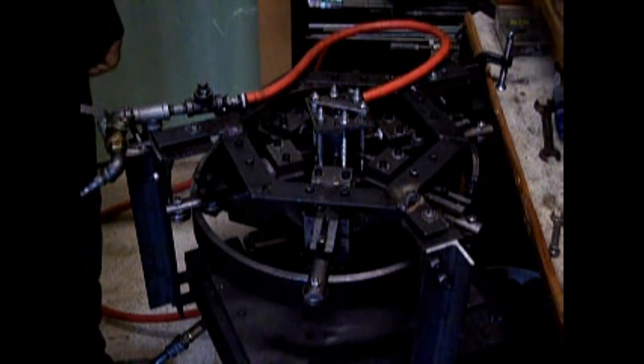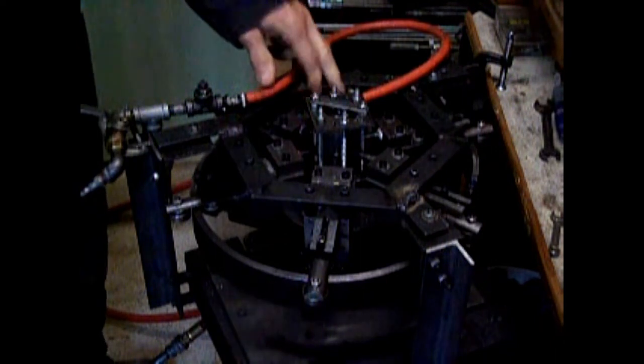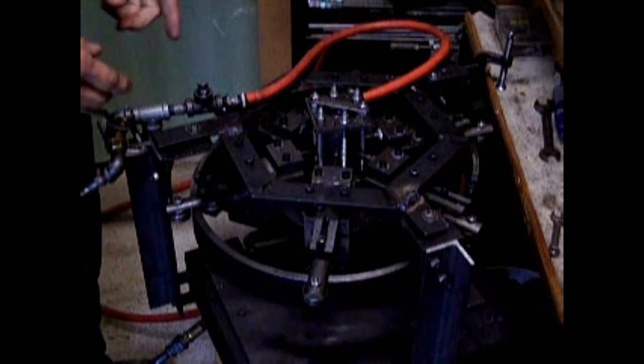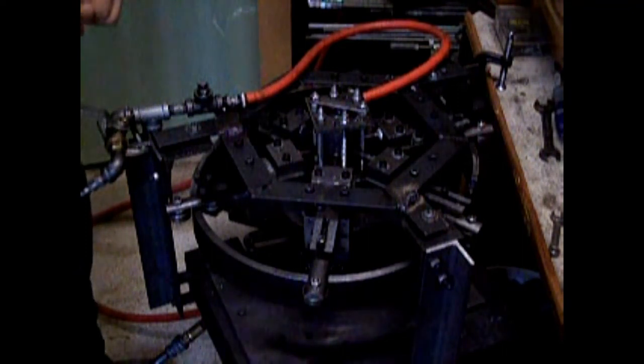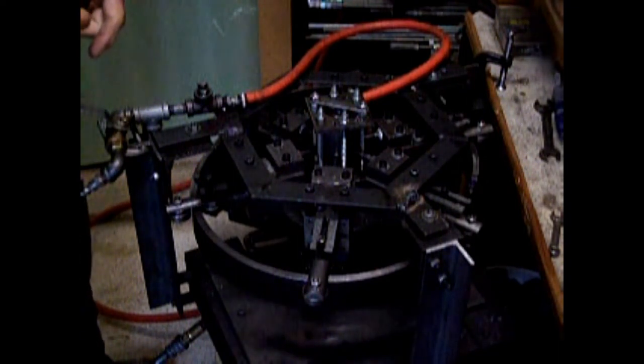Over the past week or so I've been working on the valve assembly right here, trying to make it more compact and more easily assembled and disassembled if I need to work on something. I think I've got that pretty well done. I've also included an upper and lower seal in there now so that the air doesn't leak around the valve.